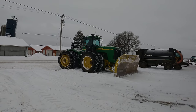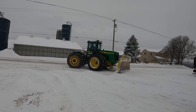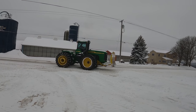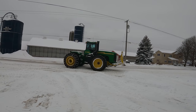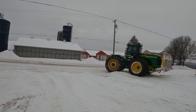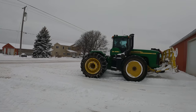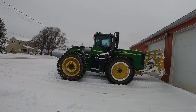Nate's using the 9320. We ended up putting a set of tire chains on the back tires about a month ago. We didn't know if maybe we were going to be handling manure on icy ground. I almost slipped there. We've got a set of chains to go on the front axle too.